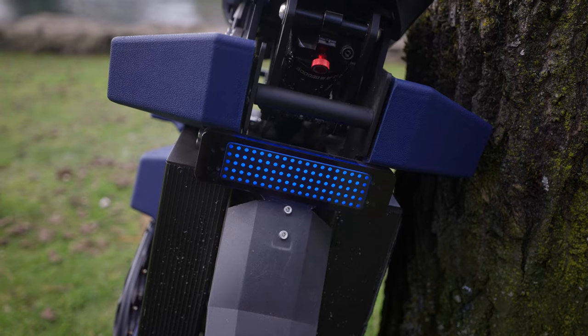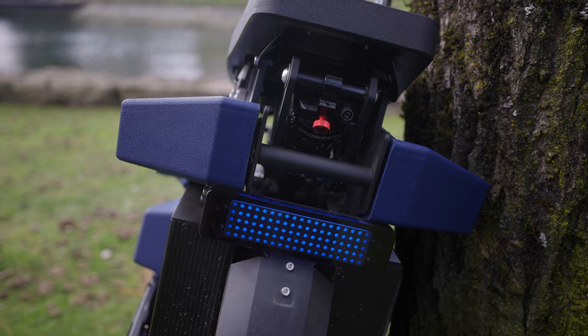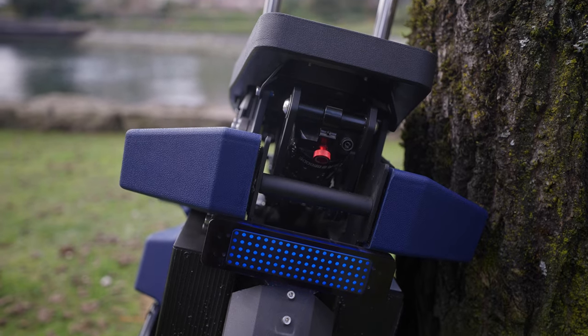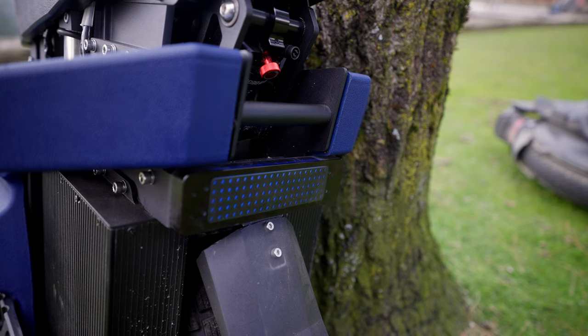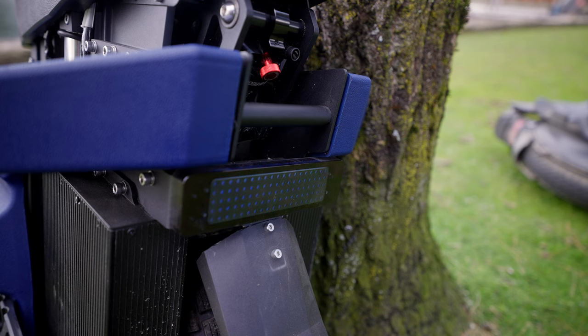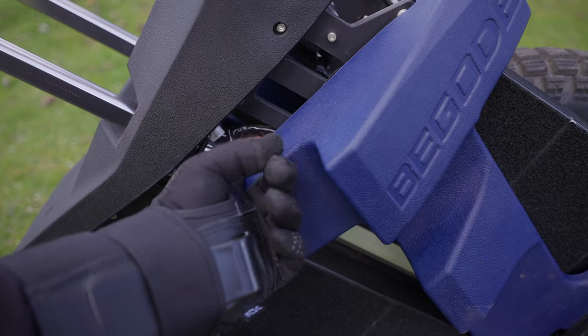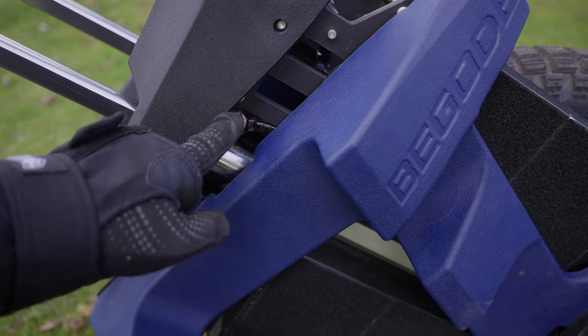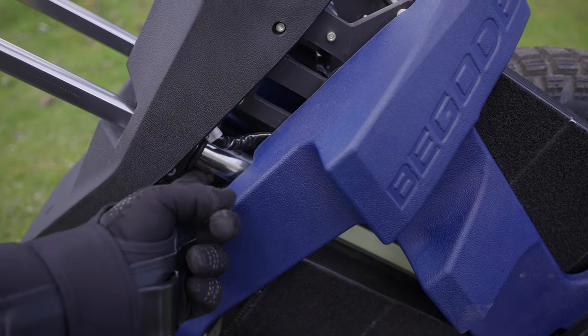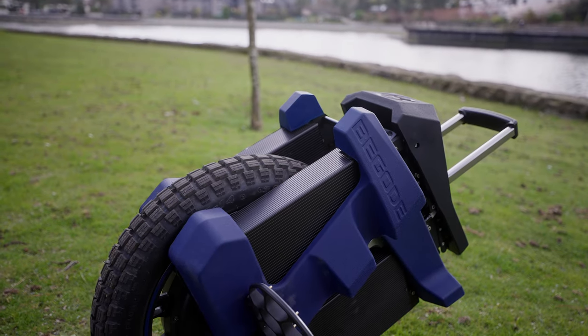I will admit that the taillight installation has improved over previous Bagode models — the last ones looked like they were hot-wired on after it was built. So this one is a nicer fit and finish, but still dark and not very visible. It's a small niggle, but at night it's kind of important to be seen. Unfortunately, Bagode has also kept the exposed battery wire design, which has been a feature on all of their modern suspension wheels — I don't like seeing exposed battery wires that could get damaged.